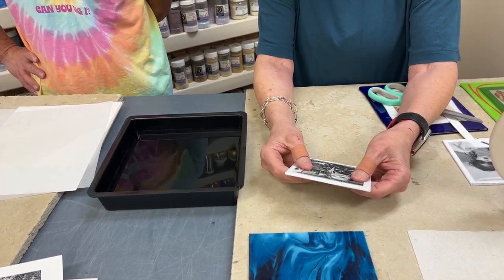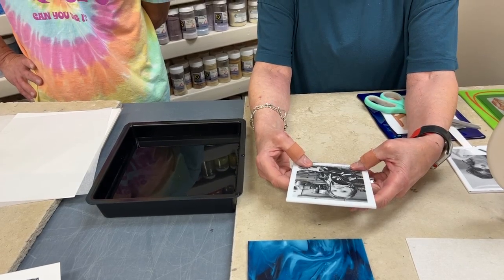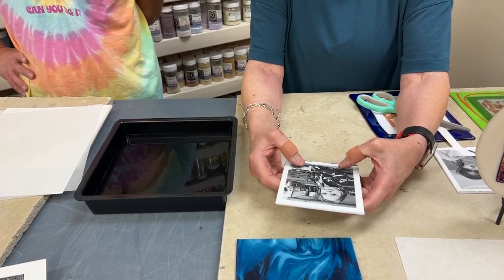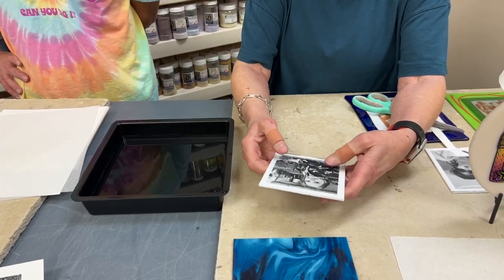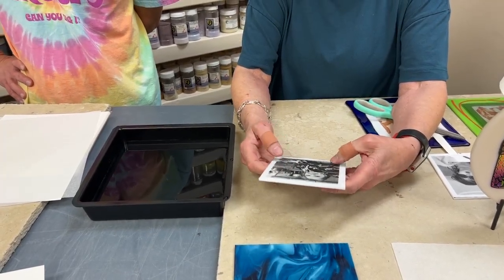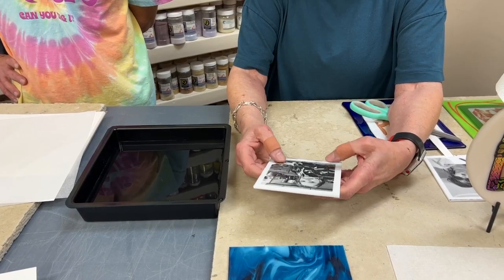When you do slide it, you have both thumbs — you're not going to put a finger here and try to pull. You have to kind of support and work the whole thing as you center it. That looks pretty centered to me.